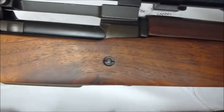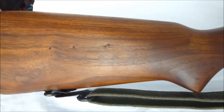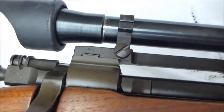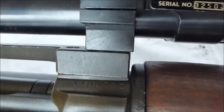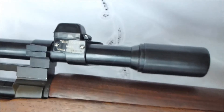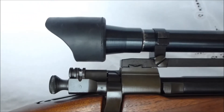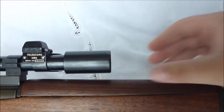It shoots very, very well. Beautiful gun. It's got the Redfield Junior base. Serial number off to the side. And the M84, which you'll get a better view of later when I shoot it. I'll get a view down the scope. It's got the sunshade that moves back.